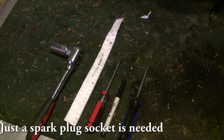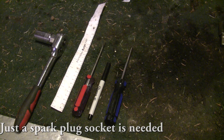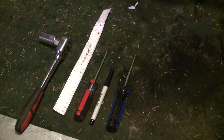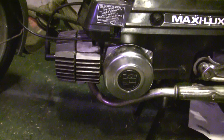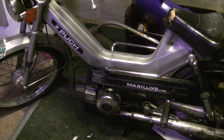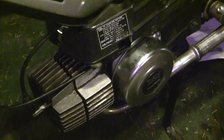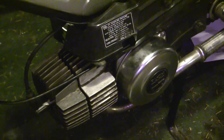We've got a socket set, a printable ruler, a flathead and Phillips screwdriver, and a Sharpie. I'm also going to be using a piece of a cereal box later on, but I'll explain that when we get there. It's really nice if you have a piston stop and some feeler gauges, but they're not totally required, especially when you're just setting stock timing.